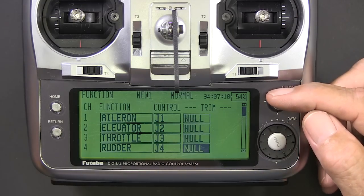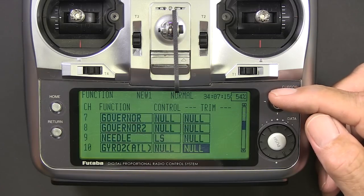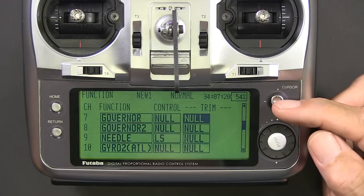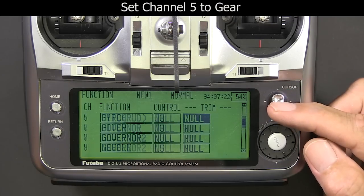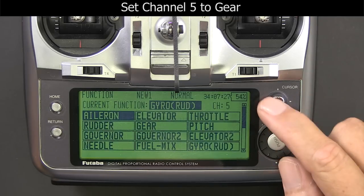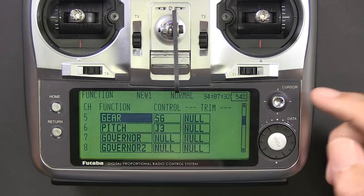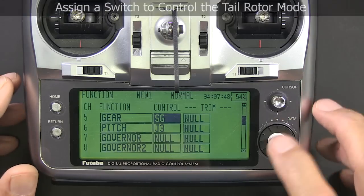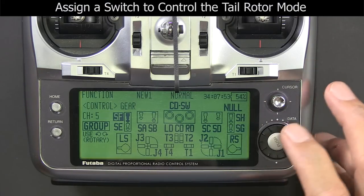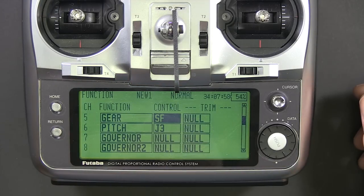Next I'm going to set channel 5 to gear instead of gyro, and the reason I do that is just to keep things simple. Most of my calls about gyros are because guys can't change the gain on the gyro because they're trying to use complicated gyro functions. But if you make it gear, everything is simple. If you want to use gyro go ahead, but if you run into trouble, just do it like this and you'll be able to change your gain easily.